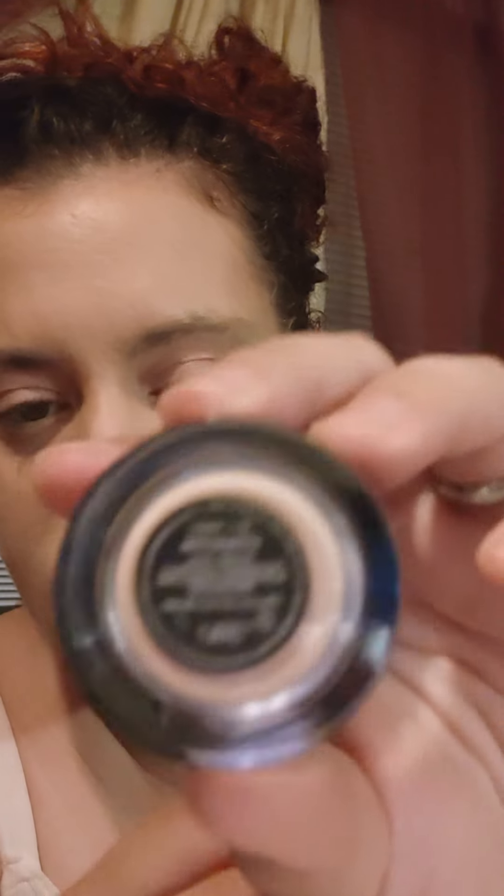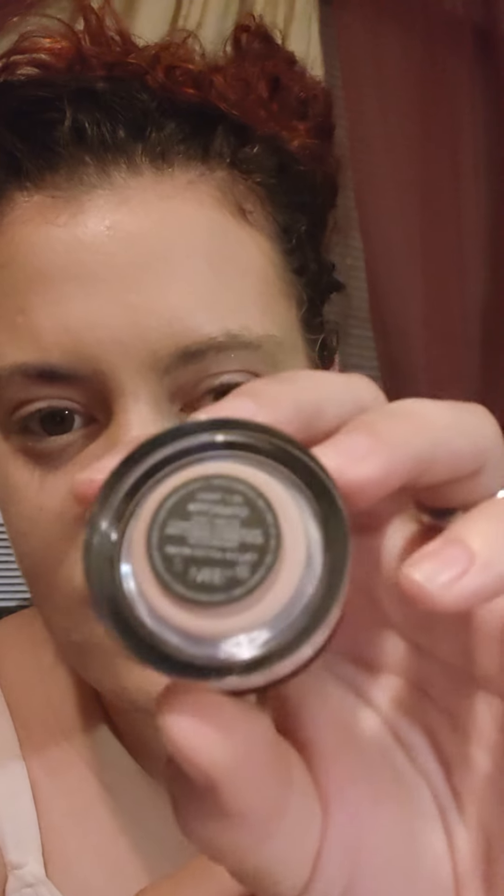I'm going to read to you guys how much you get in here. You get 6.2 grams, which is equivalent to 0.21 ounces. And this is what the bottom of the little jar looks like — it has a little sticker that tells you how much you get and about the shade.